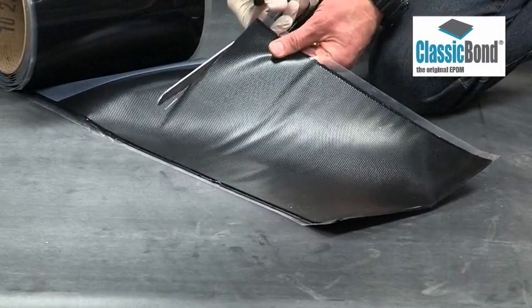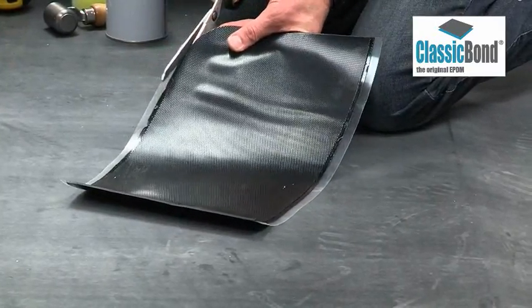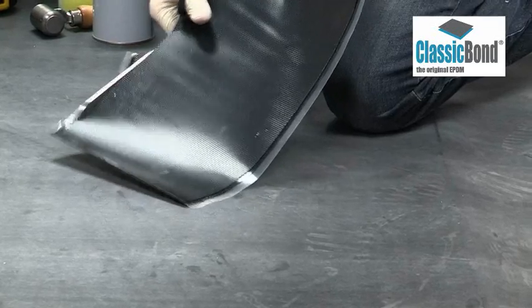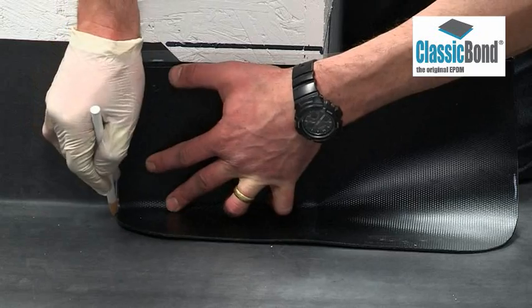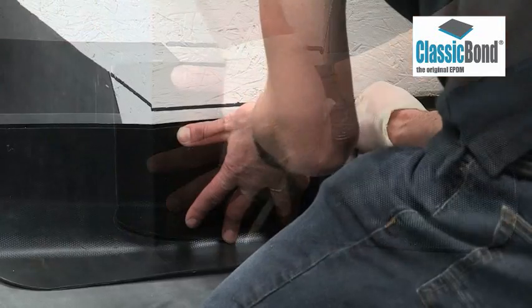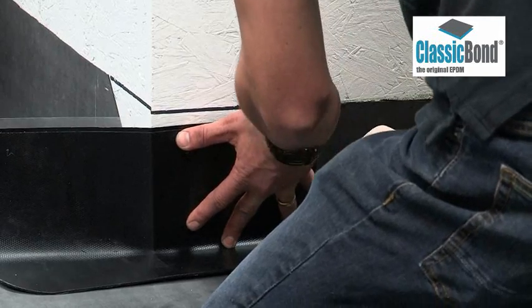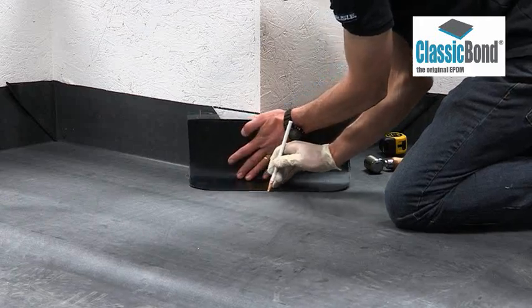Cut the tape to size and shape it. Any visible corners are removed to ensure the detail has maximum strength and a tidy appearance. Position the tape ensuring it extends 75mm onto the deck area and 50mm beyond the membrane at the highest point. Mark around the tape to create the target area for EPDM primer to extend beyond.